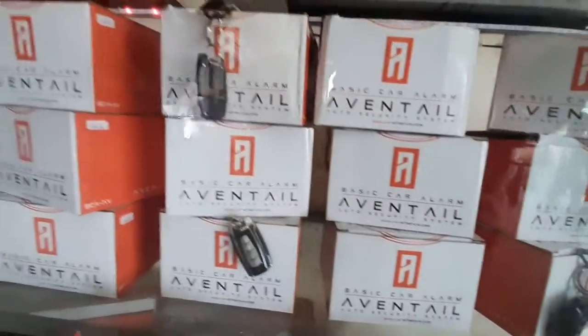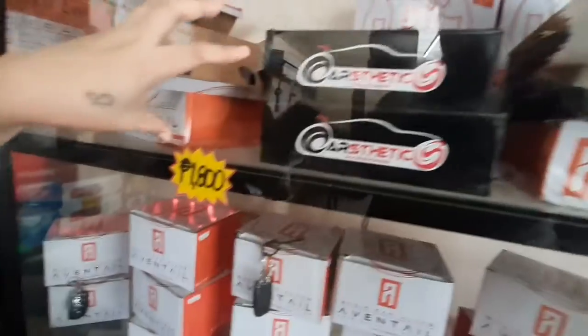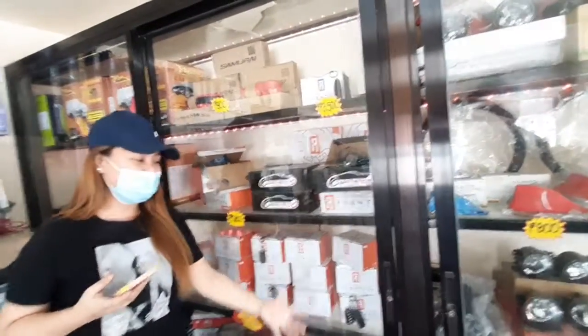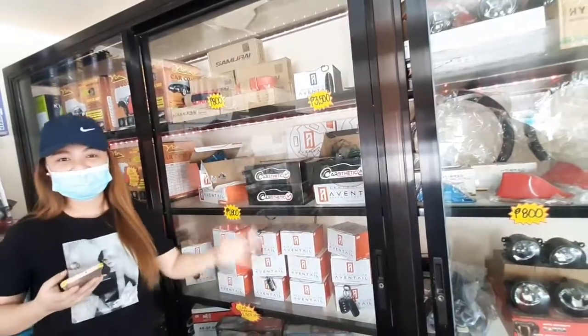And the power lock, or the central lock — para sa mga sasakyan nyo.